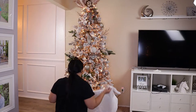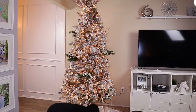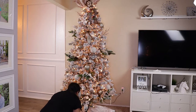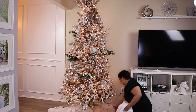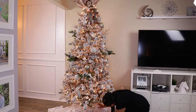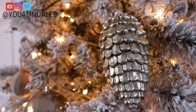For my tree skirt, I kept it really simple with a plain white one I've had for a couple of years from Walmart. It looked a bit flat, so I took two plain white curtains and draped them over it to create more of a snow effect so it wouldn't look as flat. And that's pretty much my Christmas tree this year!